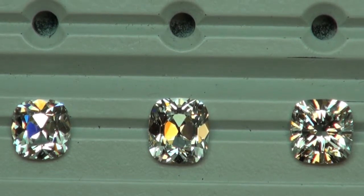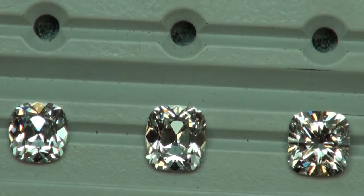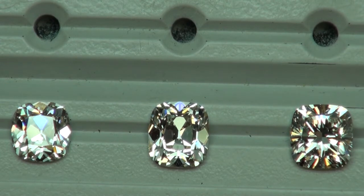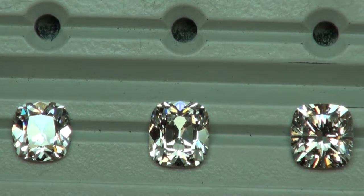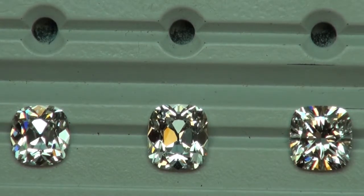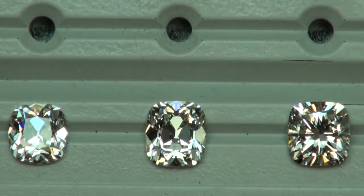Hello, this is David, and I have a pretty interesting video to share with you today. We're going to be comparing 1.70 carats all the way to 2.30 carats, G to H in color, and VS1 to VS2 in clarity. With that said, they're all going to face up white, and they're all going to be eye clean.